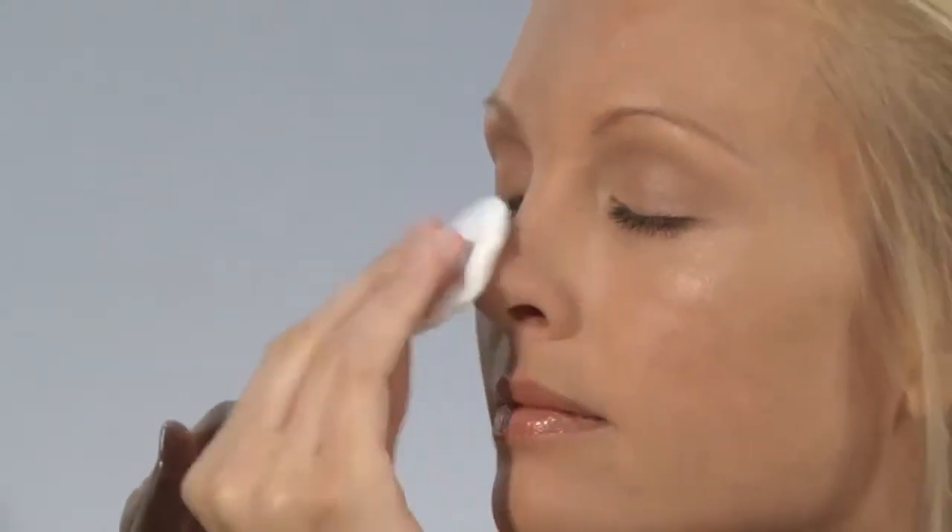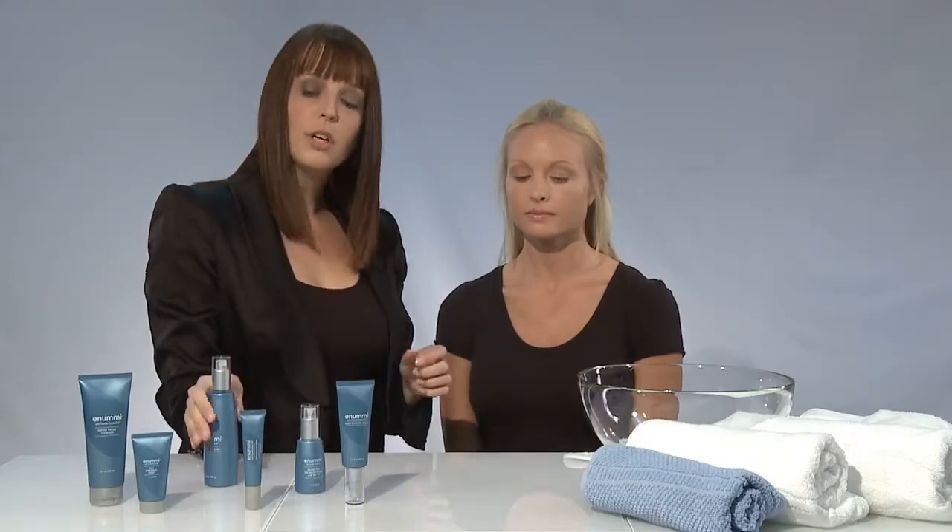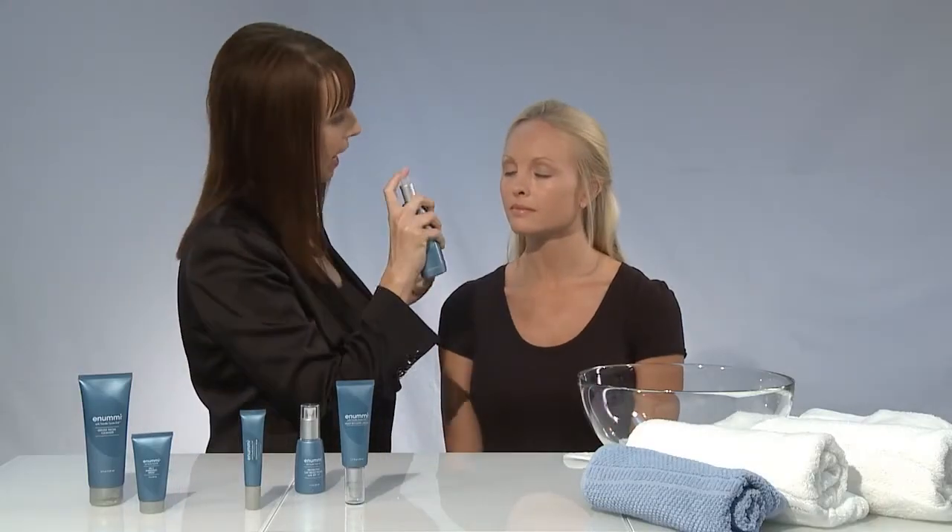This is also a great product to use throughout the day for added moisture, and ladies, if you like that dewy effect, you can also spray over freshly applied makeup.